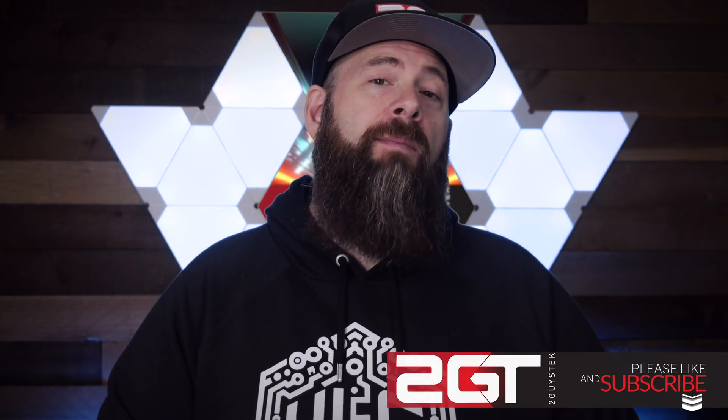Before we get to the results, I have a favor to ask. Most people watching these videos don't subscribe, and I'd like to change that. If you would, click subscribe below and help us out — it's the easiest way to support what we do here, it's totally free, and it helps us immensely. All right, let's get to the results.